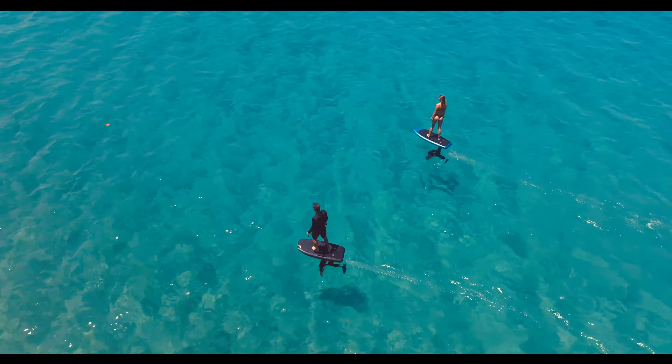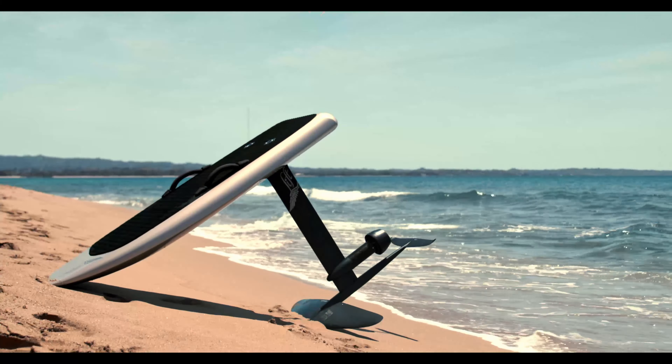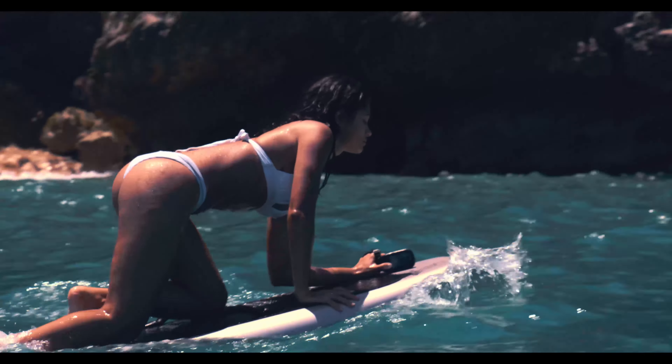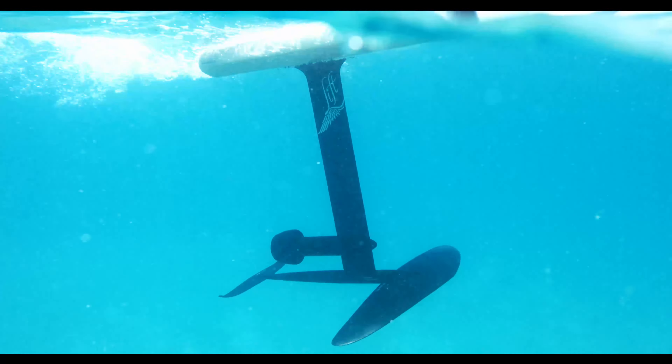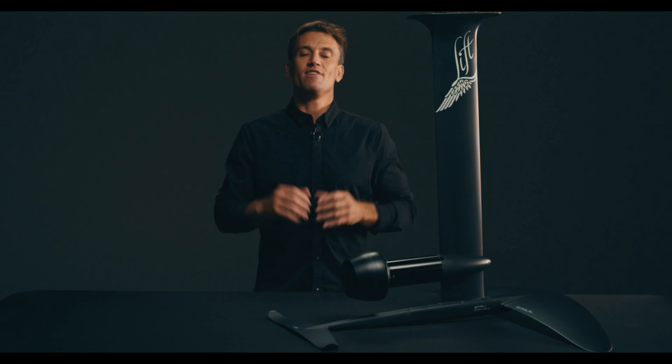It's absolutely spectacular and I think it's for anybody. If you want to put anybody on it to ride a wave, to go beginner — it doesn't matter. This is a perfect setup for anybody to try it and go have the time of their life, like Lift has always done with all their family out there.